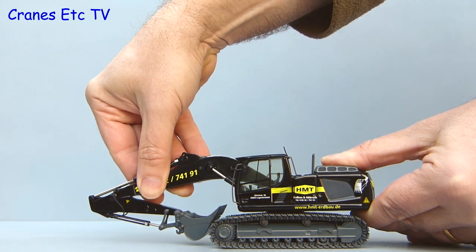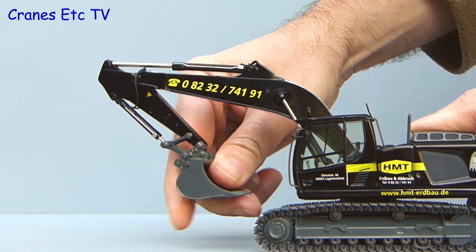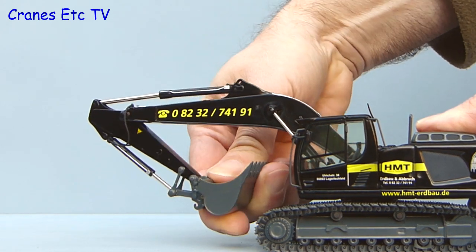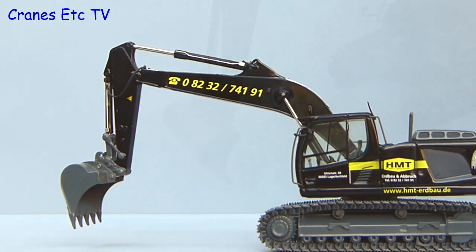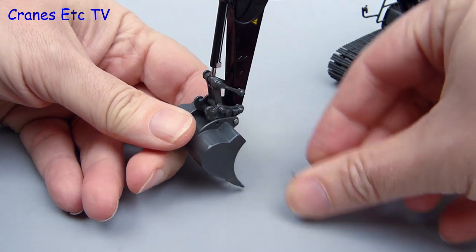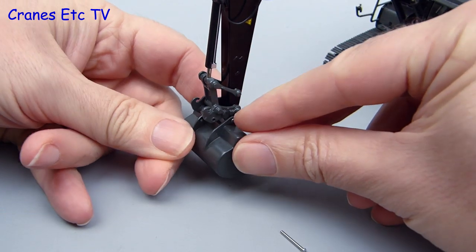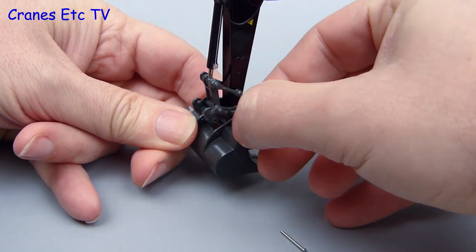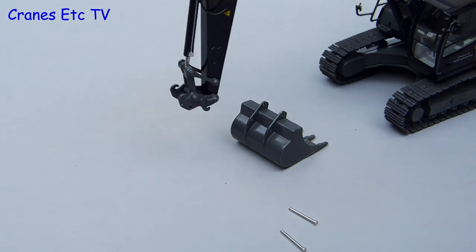The range of movement is very good and it will fold up nice and small for transport. There is also a full range of movement possible on the bucket. This model has one feature which would be nice if all excavator models had it — the bucket is removable. It is secured in place by a couple of steel pins which you can just pull out, and the bucket can then be separated.